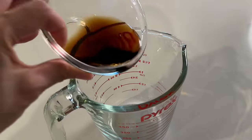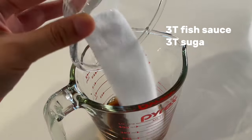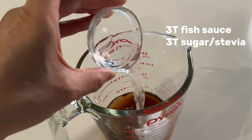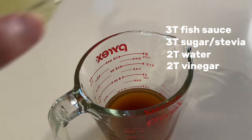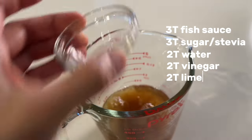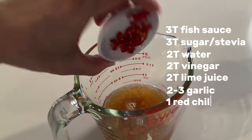In the meantime, I like to make a Vietnamese dipping sauce, which is my favorite way to enjoy the pork roast. Mix together fish sauce, sugar or stevia, water, vinegar, lime juice, minced garlic, and a Vietnamese red chili.